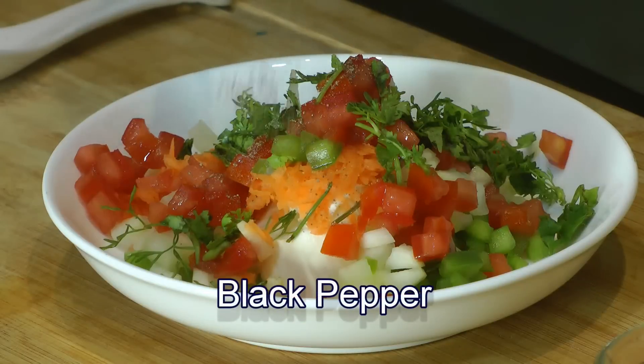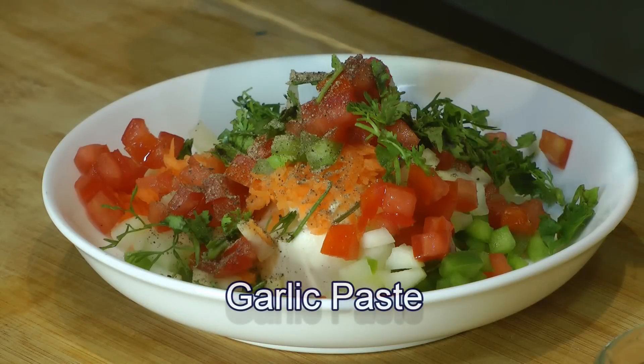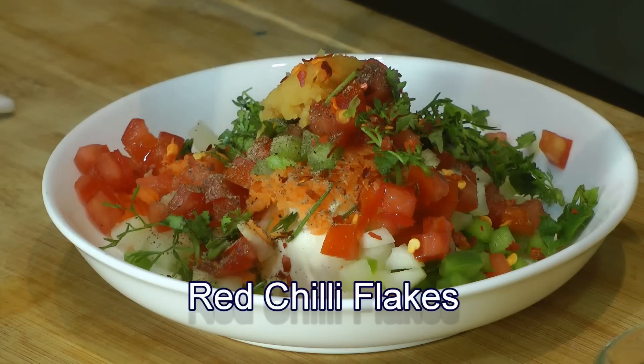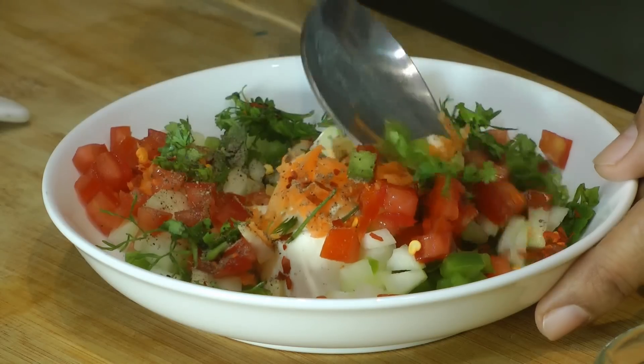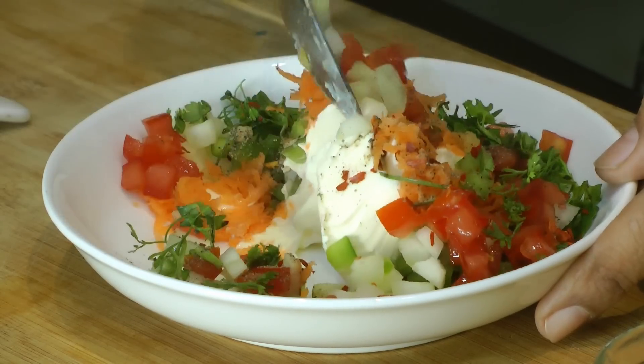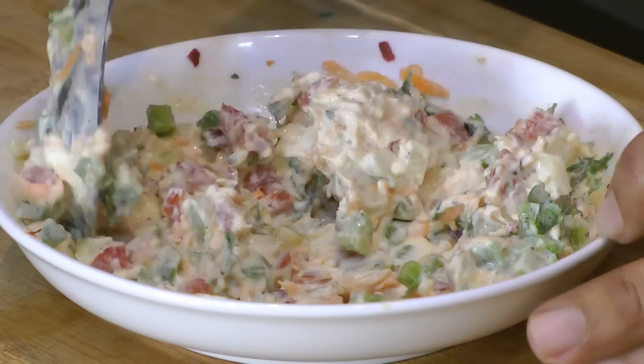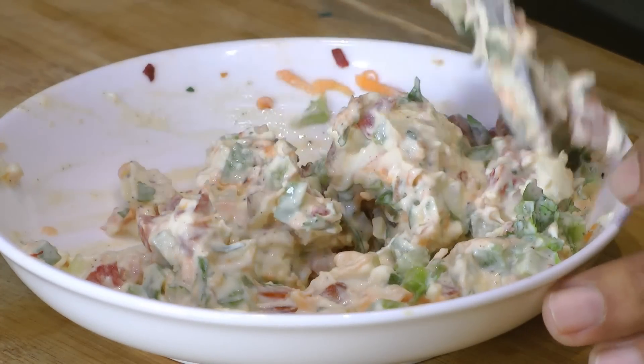Now I'll spice this up with some black pepper, just less than half a teaspoon of fresh garlic paste, and some chili flakes. Combine everything together really well. This topping is all ready.